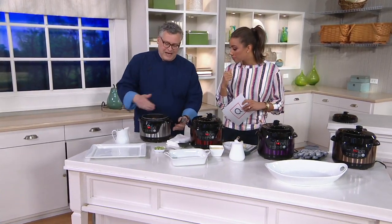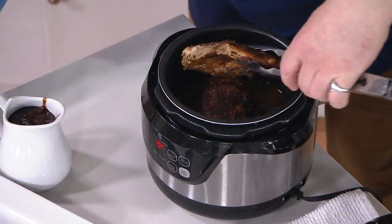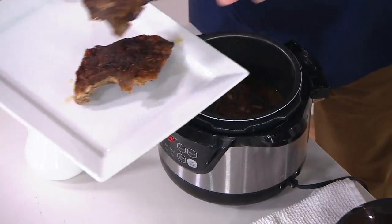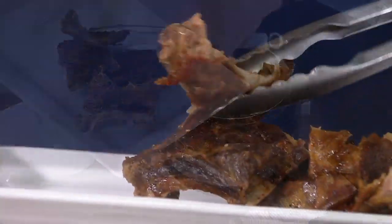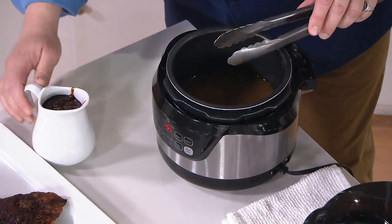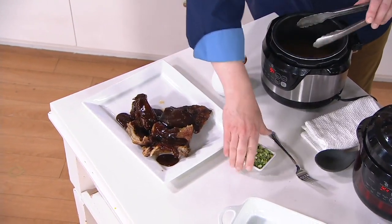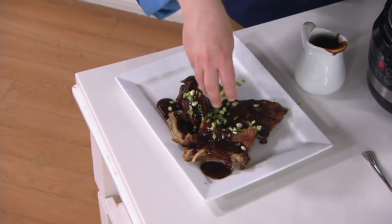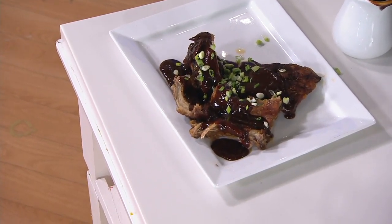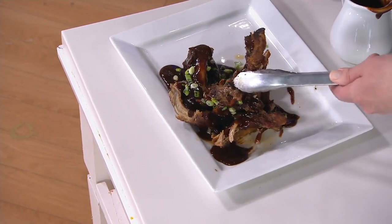Because it's such a small footprint — only 10 and a quarter inches in diameter — and of course that insert comes out. It will get hot when you use it, but you get beautiful results. We're doing a whole rack of ribs here — this is going to feed two people. Look at how tender and pull-apart it is. I could probably break those apart with a spoon at this point.